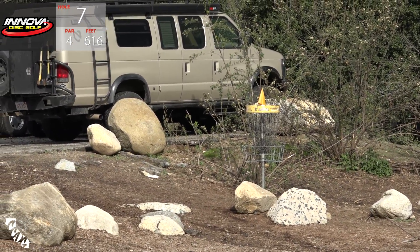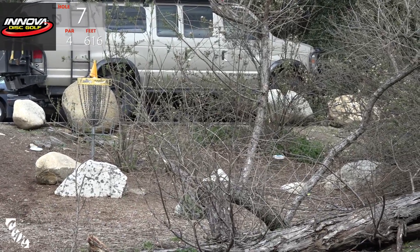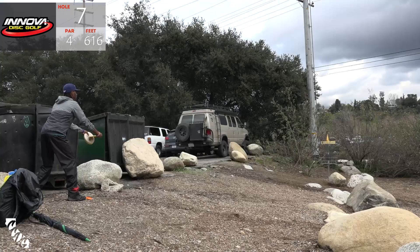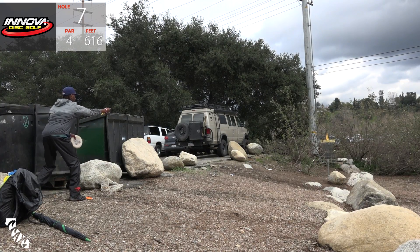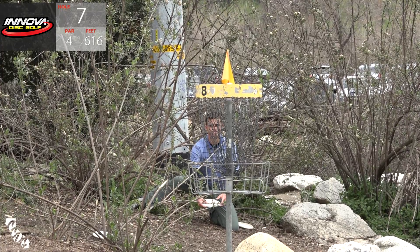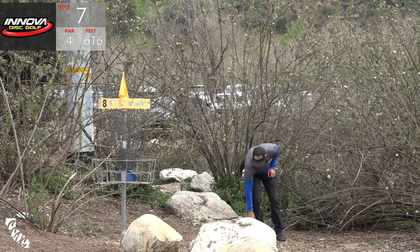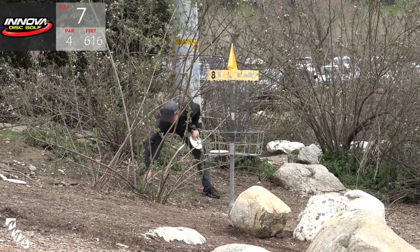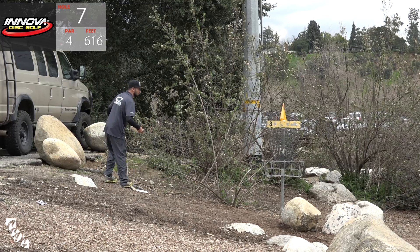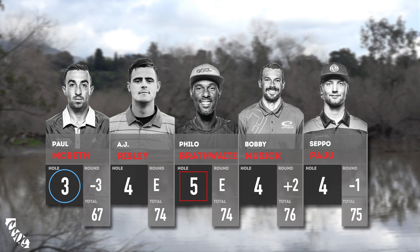There is Bobby up-and-in for the par. Here is A.J., also up-and-in for par - a little too much annie but that'll work. Seppo for birdie - had a chance, that's a long one. Here is Philo to save a par - he went OB so he's going to be taking a five instead. A.J. for the four - nice, good putt. Paul for birdie - wow, that was for birdie! Mixed in with everyone's par tap-ins is Paul McBeth's birdie putt. Unfortunate bogey there for Philo - you really don't want to five that one.